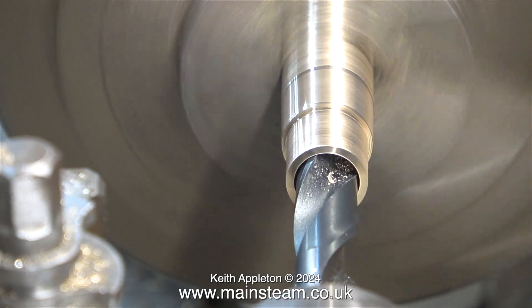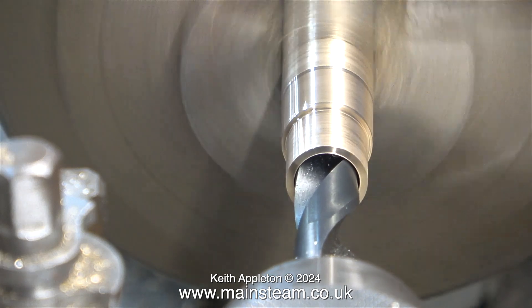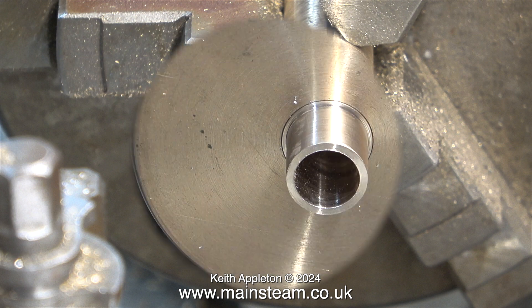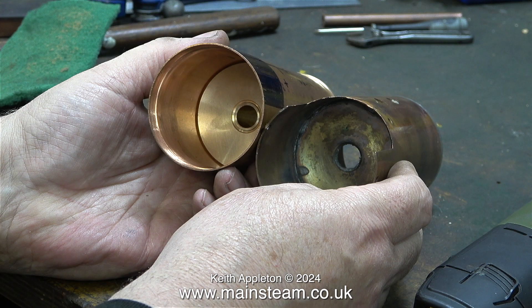Here I'm continuing the drilling operation until the drill breaks through into the existing hole somewhere inside the flue. That's looking okay — I have the correct diameter for the chimney and also for each of the plates that fit on the flue. Everything fits as it's supposed to do. The next part of the job involves cutting the boiler shell on the left to the same dimensions as the shell on the right. You can see how much thicker the new shell is when you compare it to the old one.